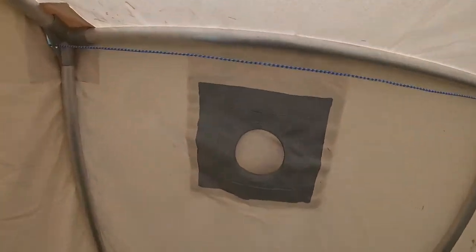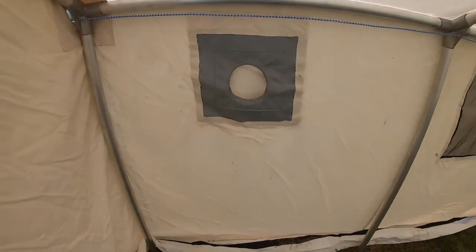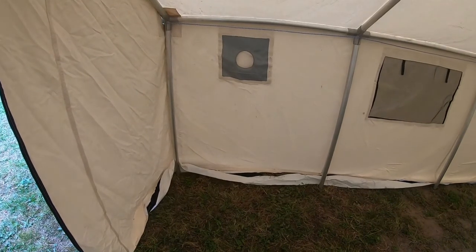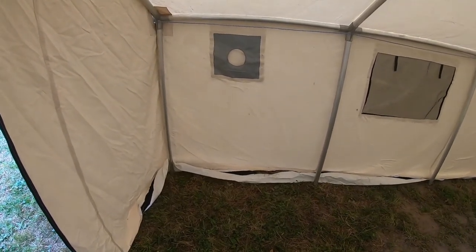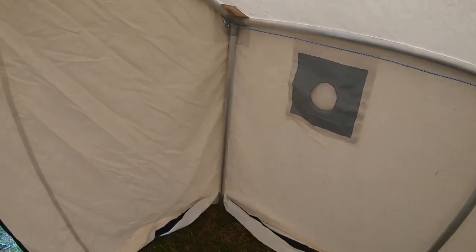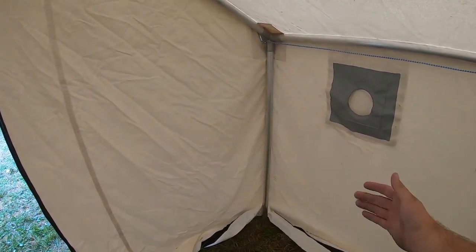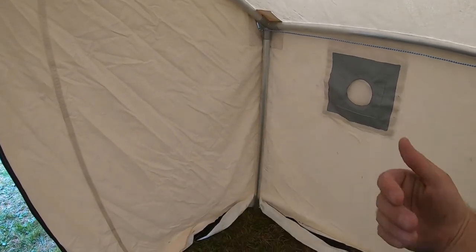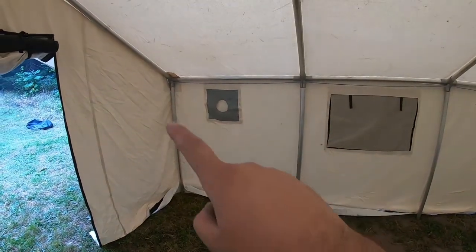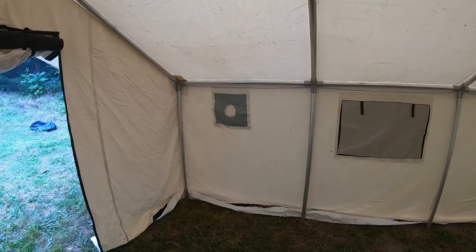Here is the stove pipe jack — it also has a cover, that way if you don't put your stove pipe in you can cover it up. In a hot summer or a warm hunt you don't need to have your stove in here if you don't bring it. If you do have your stove, I highly recommend getting a welding blanket — they're fiberglass blankets. We use ours in behind here to protect the canvas and direct the heat towards us. We just hang it with some rope and put a 2x4 on the bottom after we fold it to keep it nice and tight against the wall.